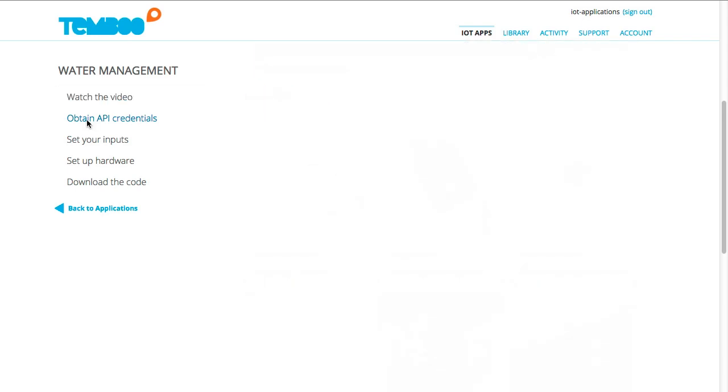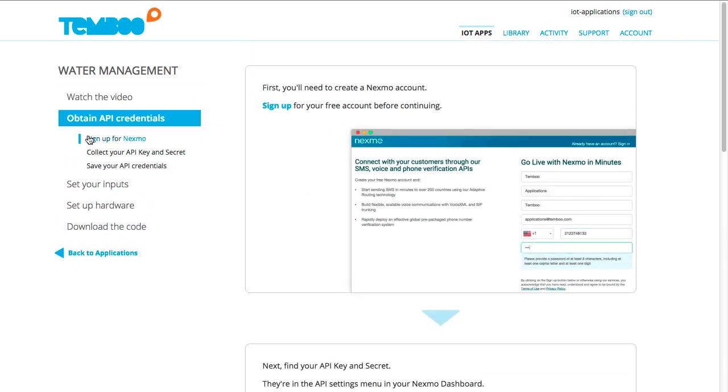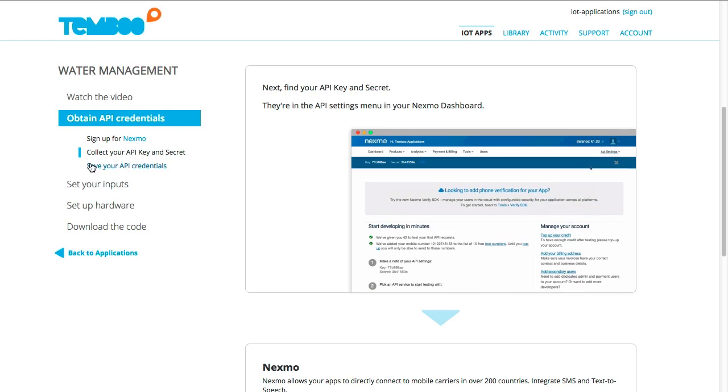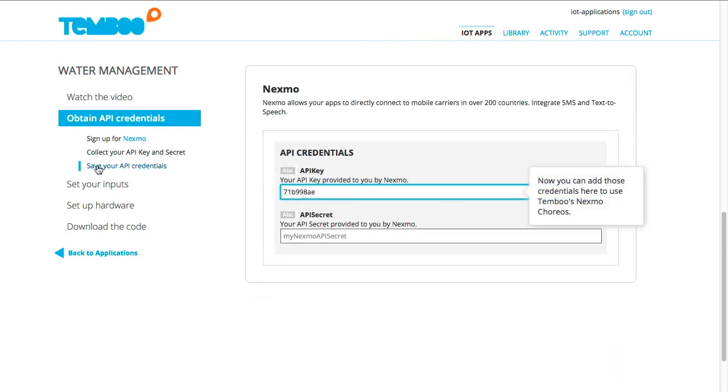First, I'll obtain my API credentials. I already have a Nexmo account, and I've collected my API key and secret with help from this GIF. Next, I'll save these API credentials so that I can use them with any of Temboo's Nexmo choreos.